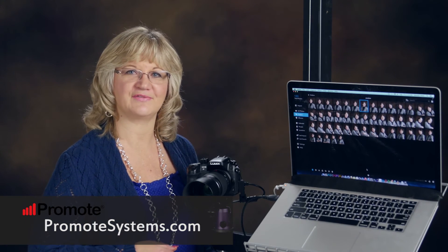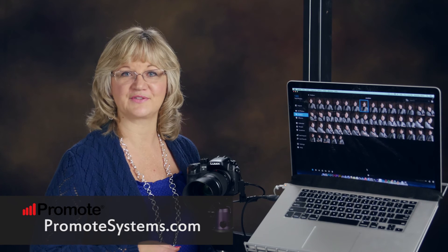Thanks to Promote Systems for making software to tether the GH4. It just opens doors for some really smart workflow solutions.